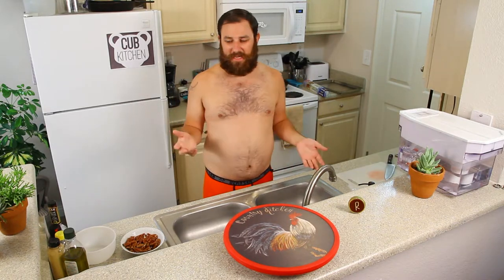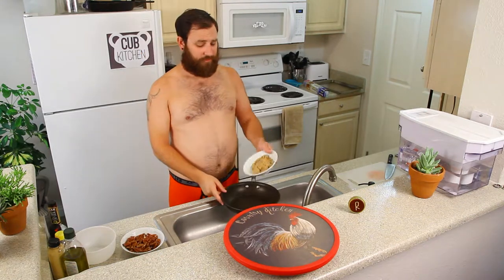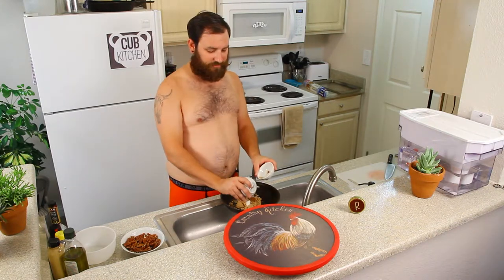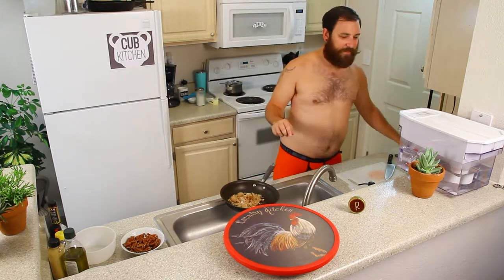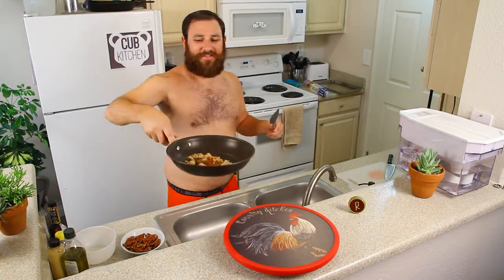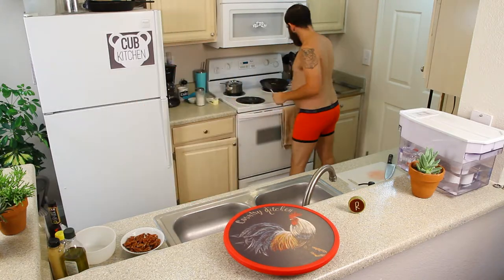First thing we're going to do are the candied pecans. Take your nonstick pan. Add the half cup of brown sugar, then your quarter teaspoon of ground cinnamon, quarter teaspoon salt in the pan. And then two tablespoons of water — one, two. I'm going to heat it on medium until it gets bubbly and just continue to stir, and then we'll add the pecans.